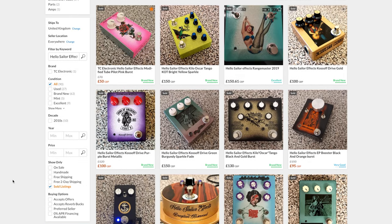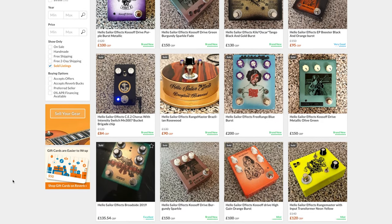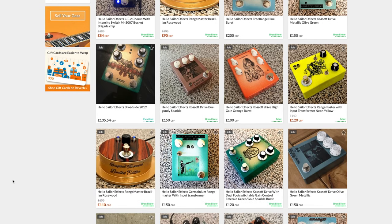Hello Sailor offers a ton of different custom add-ons for your Rangemaster. You can have silicon or germanium transistors, custom finishes, or even two stacked in one box. Just hit him up on his Reverb store or on his website where you can buy these pedals.